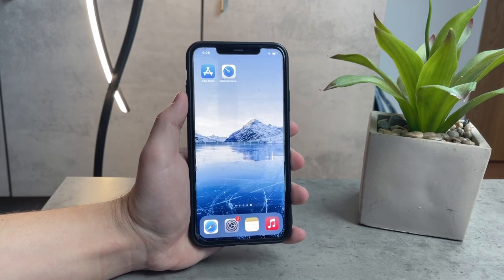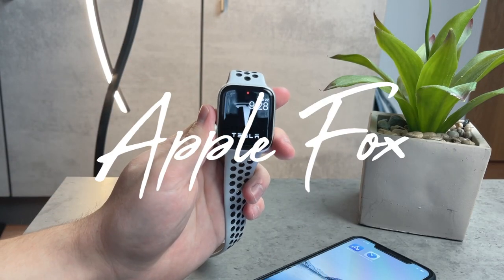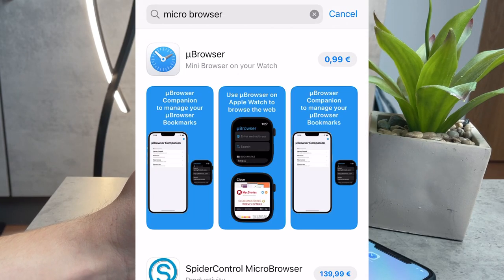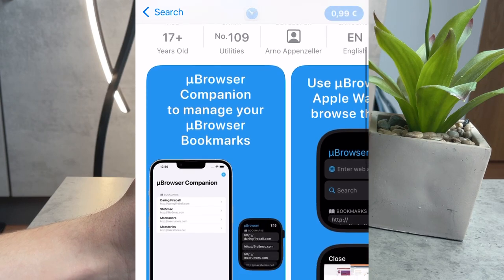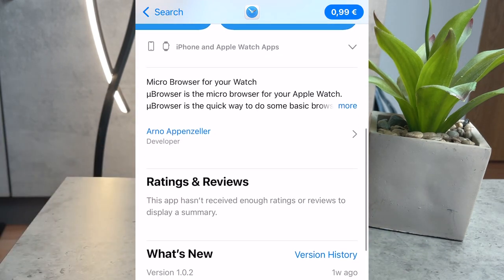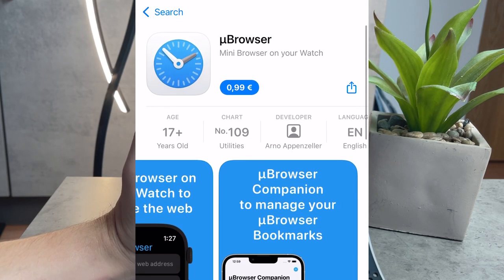As you probably know, we do not have Safari or a web browser on the Apple Watch, but there are some alternatives available on the App Store. I went ahead and found an app called Micro Browser for the Apple Watch. It is paid — it costs one euro in my case — and it's definitely not that expensive, so I'm going to be testing it out in this video and comparing how well it actually works.